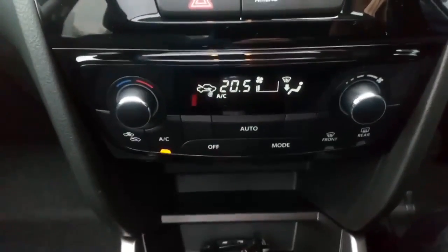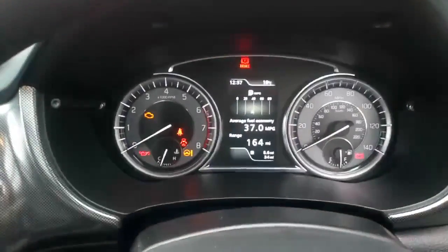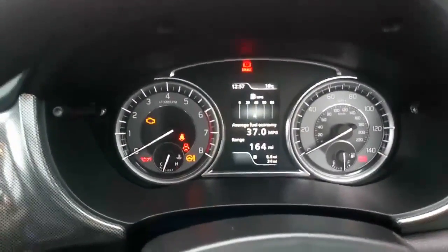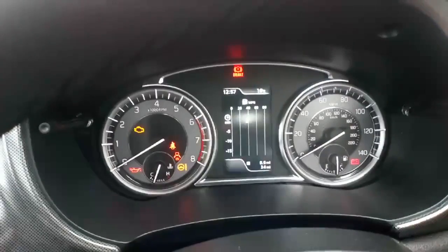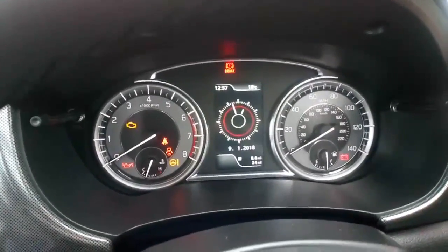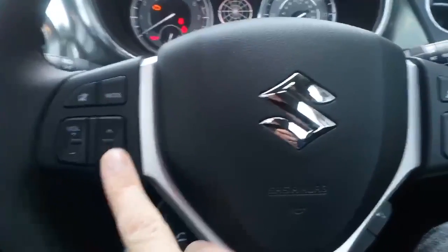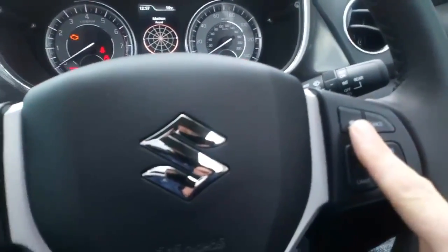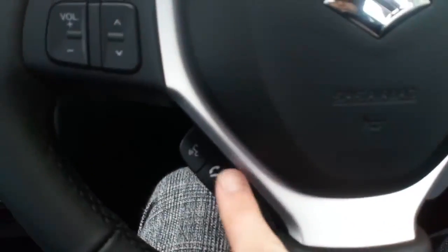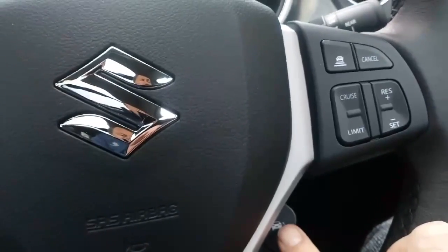Dual zone climate control system is located down at the bottom. We've got a new digital multi-function control panel on the binnacle, controlled by a switch on the side, which cycles through the different information the car can display. Multi-function steering wheel — on one side we have audio controls, on the other side cruise control and distance control for the cruise. Further down there are Bluetooth telephone switches and our lane keeping assist switch, one of the safety systems on the car.